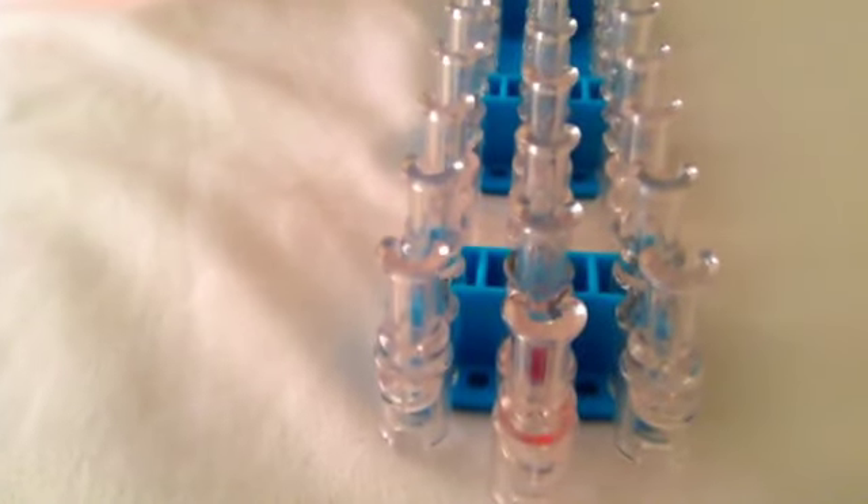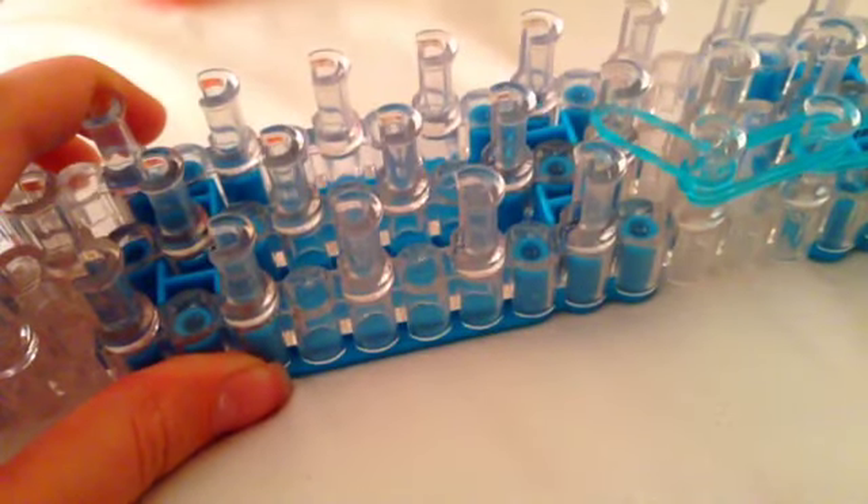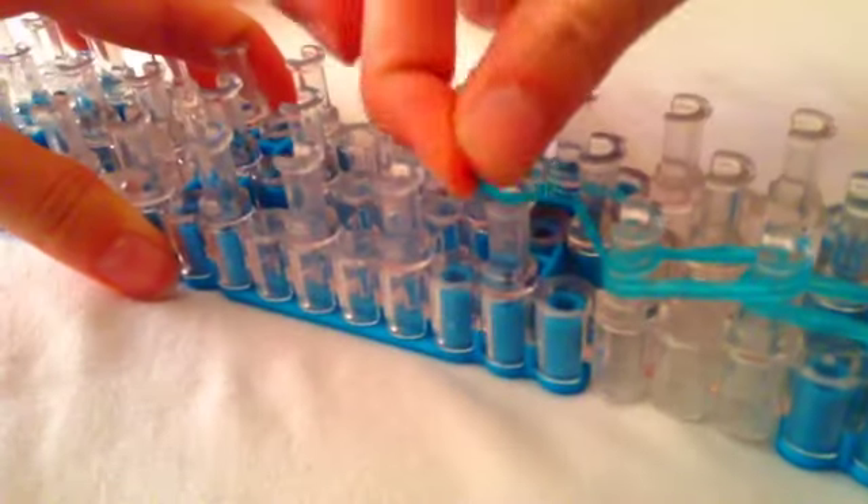I'm going to be using blue, yellow, and white. So you're going to start like this, and most of our placements on our loom are going to be double banded. Start with your first color, double band it, go to the left, double band, up, double band, up, double band, up — so one, two, three, four. Now we're going to go in with the single band, take another single band and go right there like that.